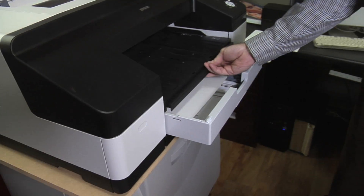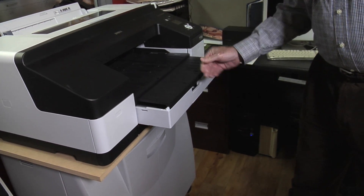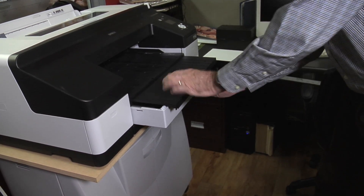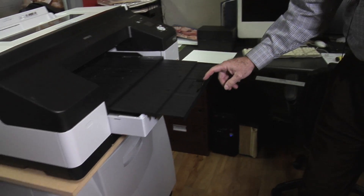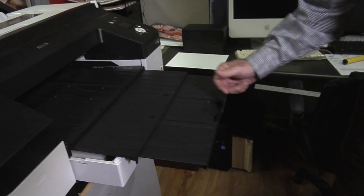The cassette will stick out slightly at full extension. All of the receiving trays work very nicely. There's a small tray that flips up to catch the paper as it comes out. It's a very simple process.